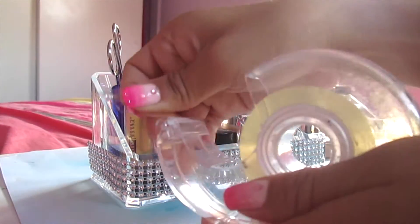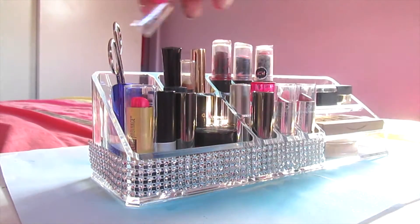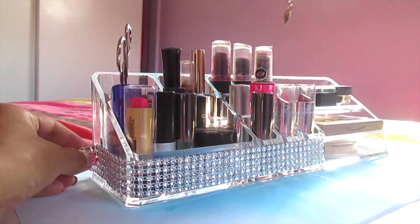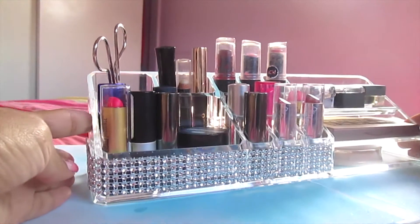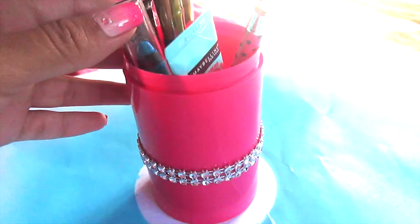And if you're missing a spot like I am at the end, just take another piece of tape and apply it so it stays. And you're done. This is how it looks — it looks really really pretty. You can also put the diamond wrap along your makeup brush containers and it will also look cute.